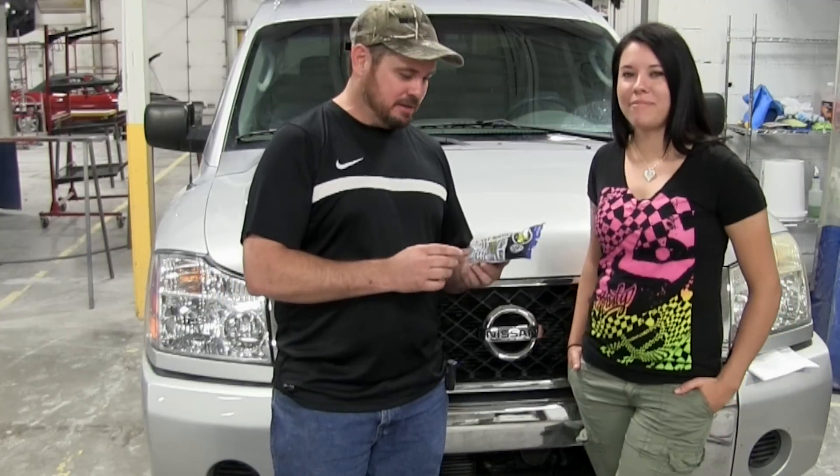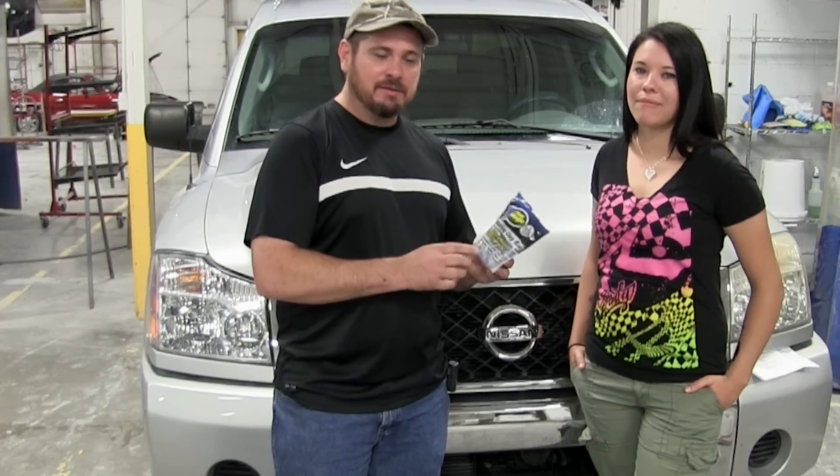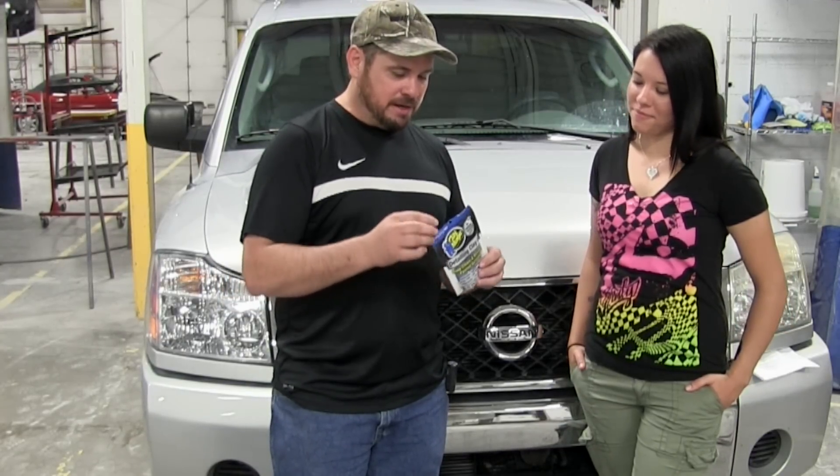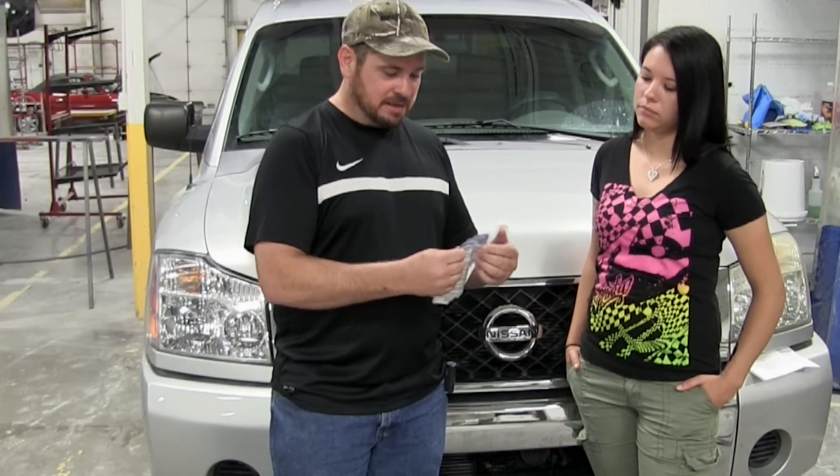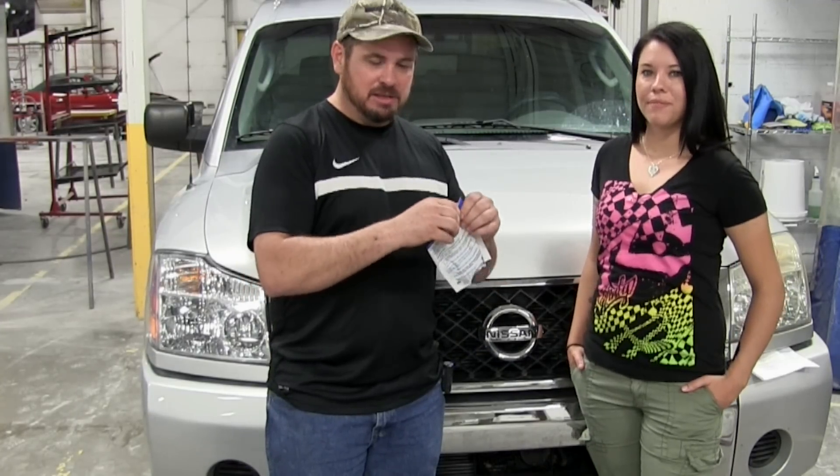This is a clay bar by Clay Magic — it's a fine grade. Depending on what brand you have, they all come in some type of sealed bag or box. That's to keep it clean. When you're not using it, be sure to keep it closed so you don't get any dirt in there.